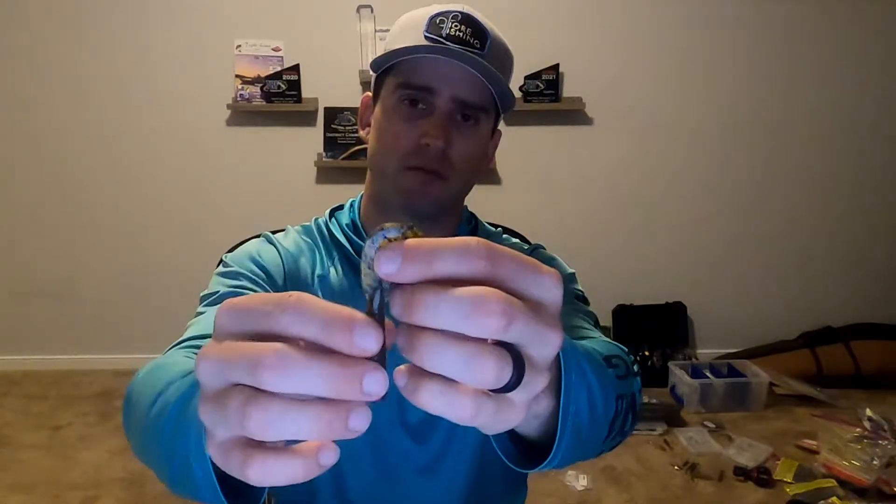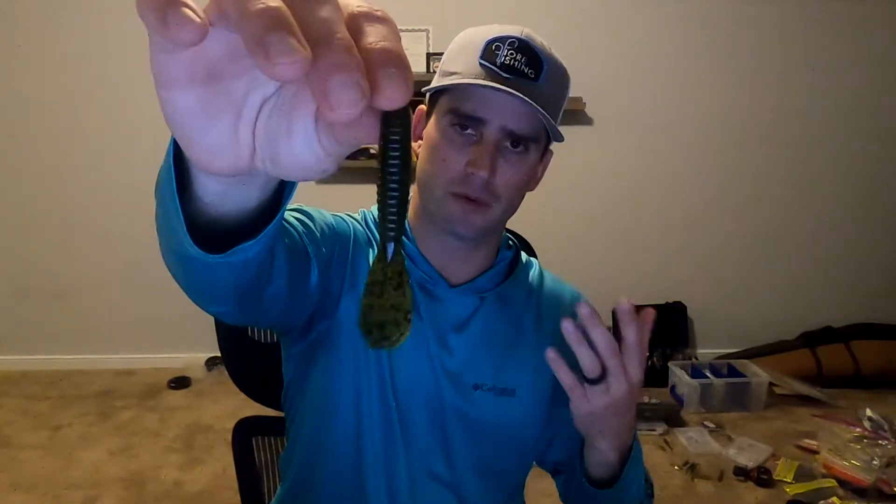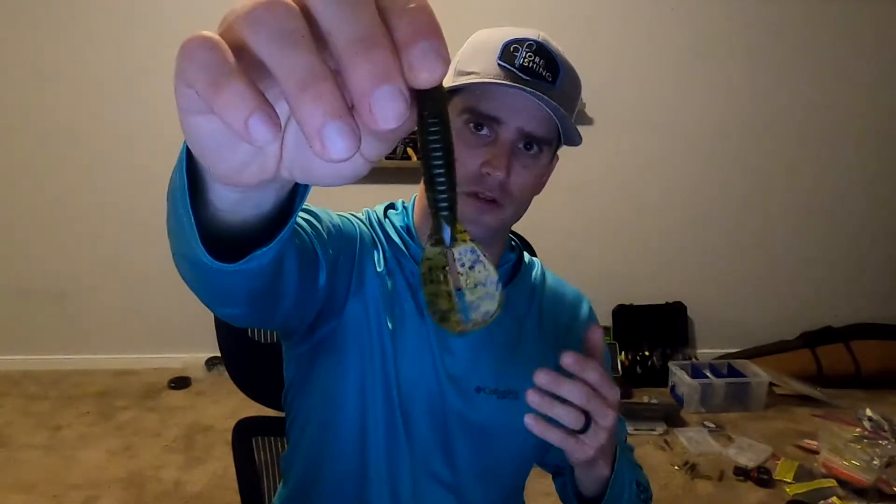Keeping the claws connected gives a flowing motion in the water, especially in really cold conditions. On the Rage Menace, keeping the appendages together gives a more subtle, less-action presentation — which I like a lot. But when you pull them apart and you're ripping it up and down in grass, it creates a lot of action that triggers strikes. This is usually what Seth Feige throws on the back of his jig when he's flipping in tall grass.